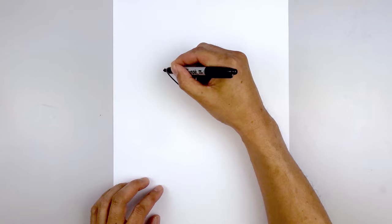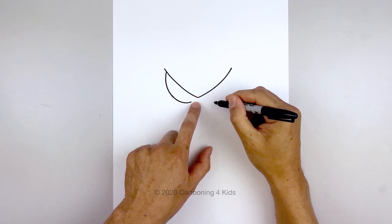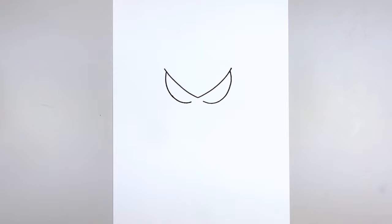Now we'll draw the lower edge of the eye. From the outside we're going to step in and curve down, rounding out the eye, pulling that in towards the middle. We're going to leave a gap, then pull it down and bend that up. Line this up on the right and do the same thing — come down, out, and then tuck that up underneath the eyelid.